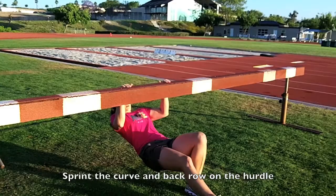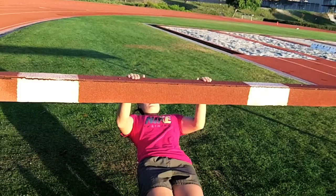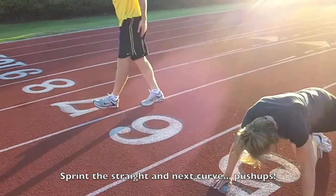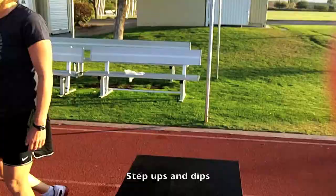Alright, let's do it! Next round after that sprint was a set of push-ups. Now we're going to go back. Set of step-ups — ten on each leg.